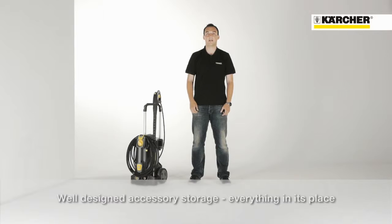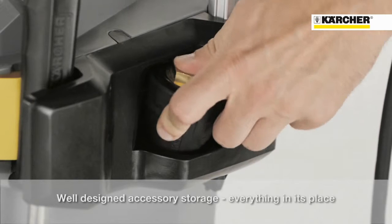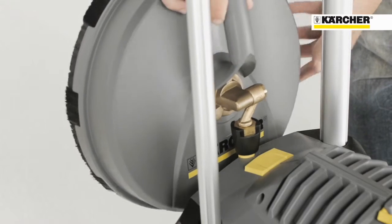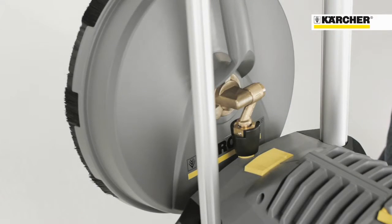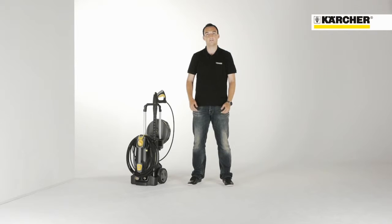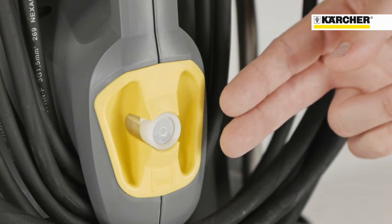Due to an easy and sophisticated storage concept, setup times can be reduced and all accessories can be placed directly on the machine. For triple and rotary nozzles, there are separate compartments on the side. With the M18 screw joint on the back of the machine, it is possible for the first time to store a surface cleaner safely on the high pressure cleaner. For securing the high pressure hose, there is a rubber strap. The power cable can be wound around the carrying handle and the detergent hose can be pushed into the yellow storage room.